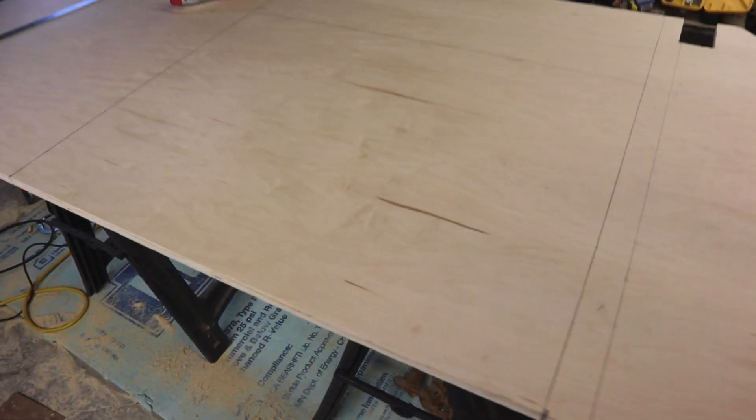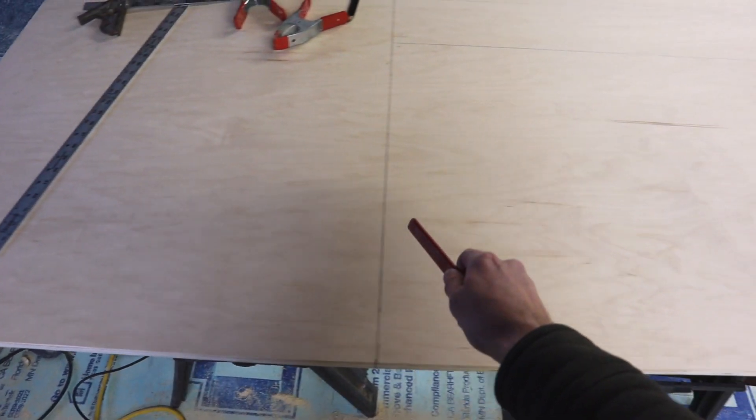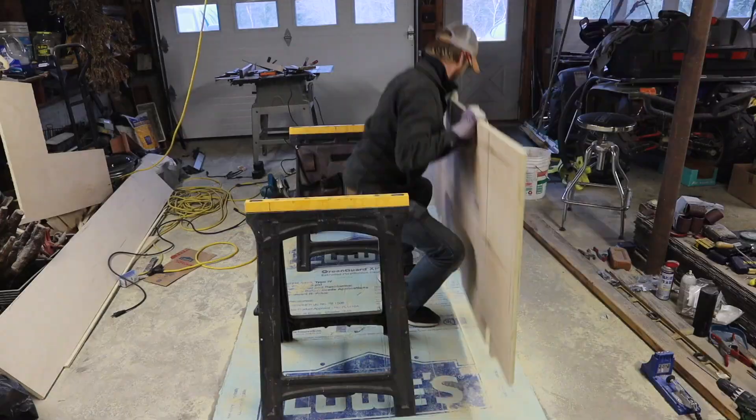Now that we have the top finished, there is one last thing I want to do today. If you look at it this way, so this would be the front, this is our drawer system. I have sketched out what is going to be a basically an opening chest here, and then here as well — these are going to open up essentially, if that makes sense.